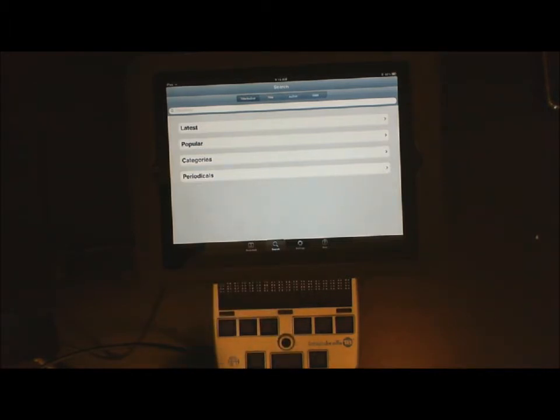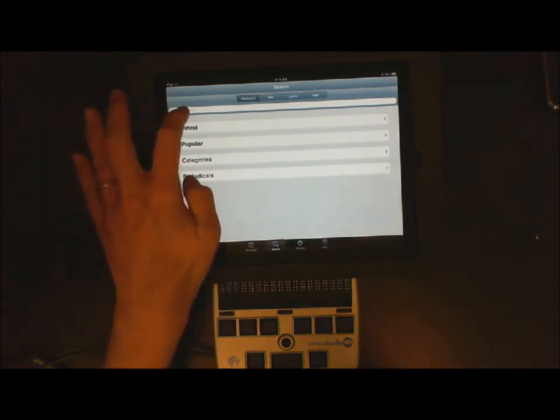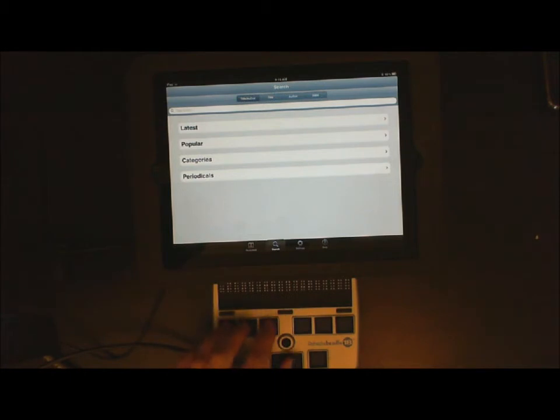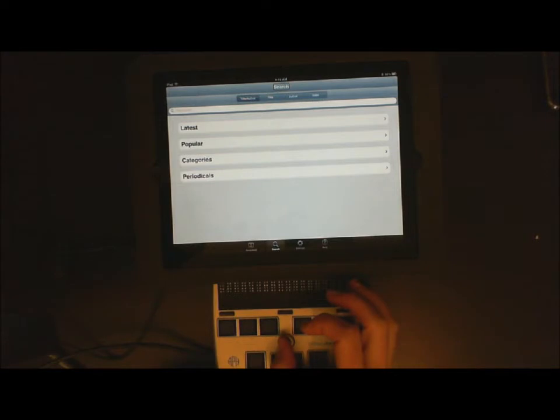We now need to jump up to your Spotlight — Spotlight is basically just the search item at the top. So we want to do 123 space to jump to the top. It says Search; make sure you are on your search heading. And that is Title and Author.